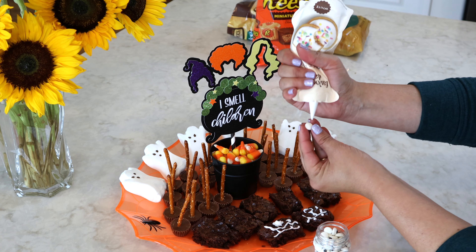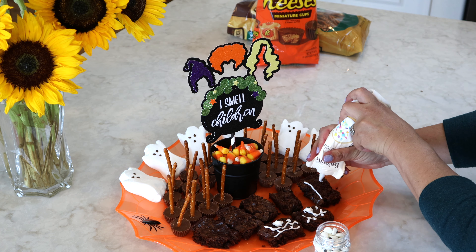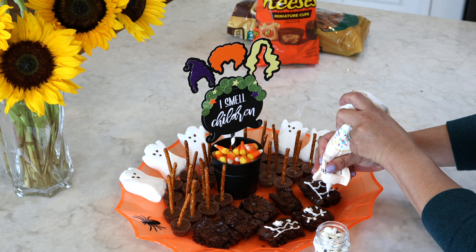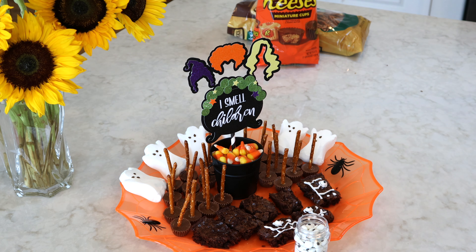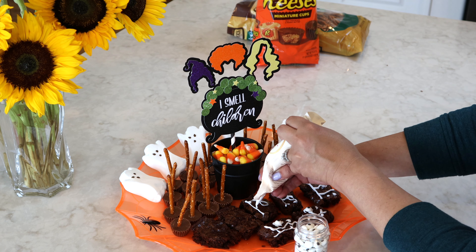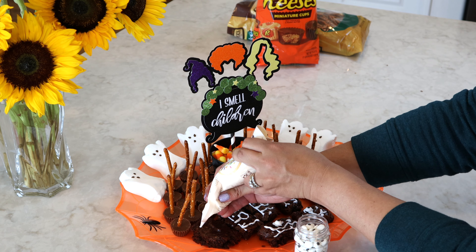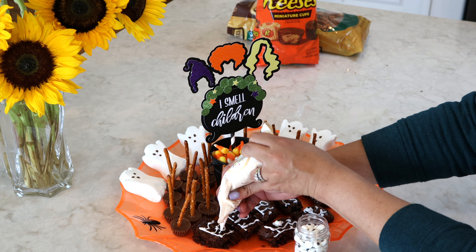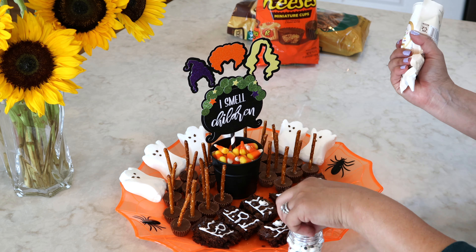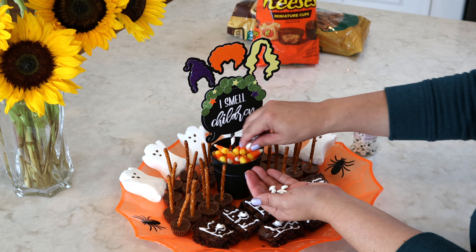Next we're going to make our Hocus Pocus book brownies. I've seen these all over Pinterest and Instagram and they look so adorable. But when making them I realized that maybe I used the wrong brownie mix, because I used a fudge brownie which made them really difficult to cut out. So just a little suggestion: if you're going to make these, don't use a fudge brownie.